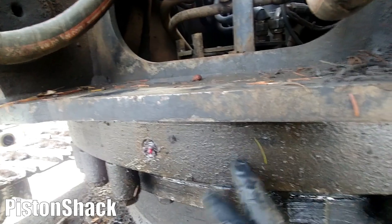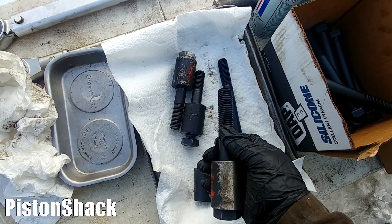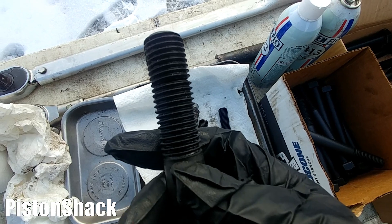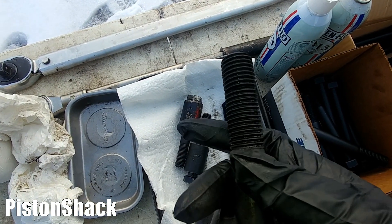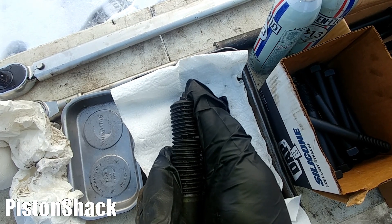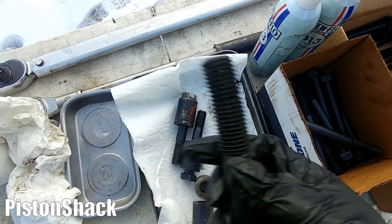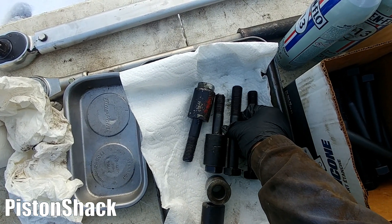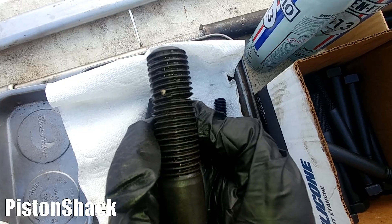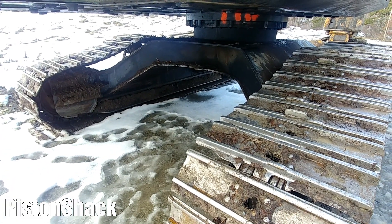Only one inch is holding the upper race to the housing — only that much. I was lucky to take one bolt out without snapping it. As you can see, there's a crack — it's almost snapped. If you go and torque those bolts, this will definitely break. You'll end up in a situation like this where the bolt is waiting to snap.